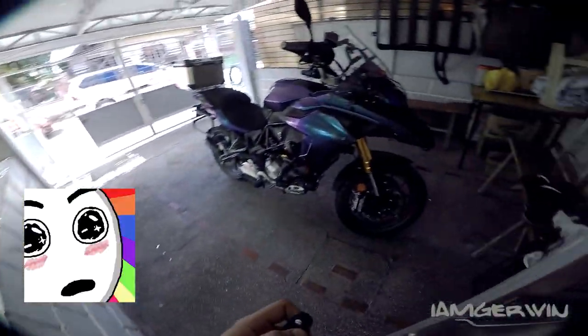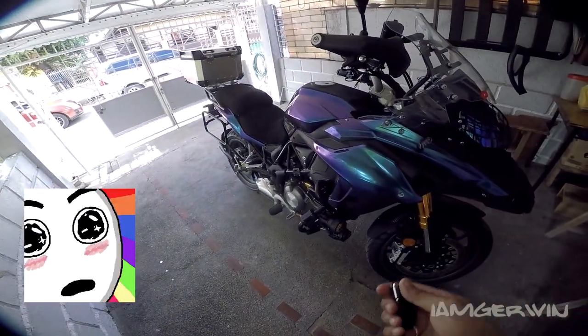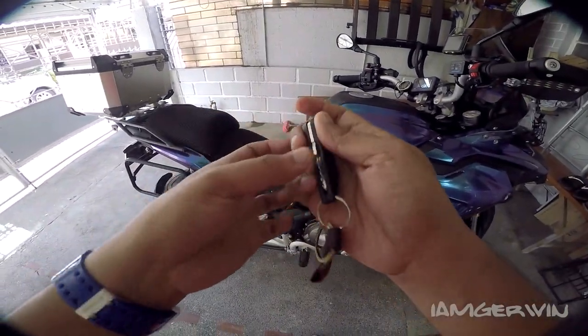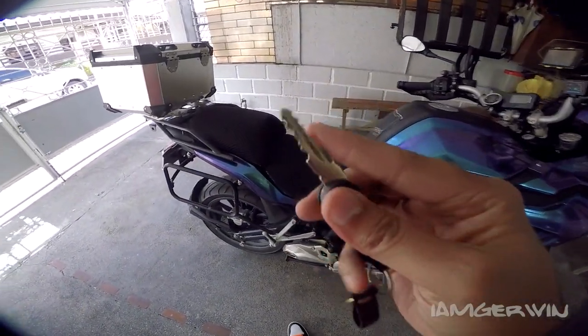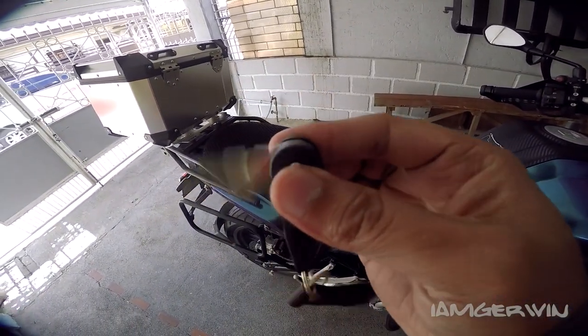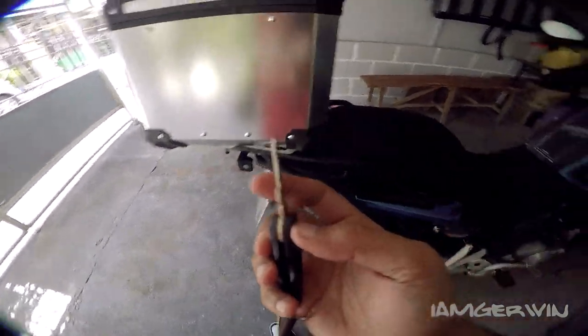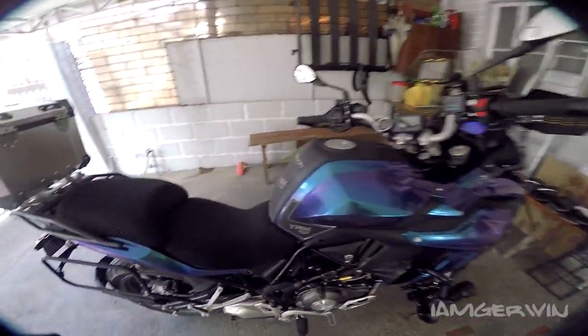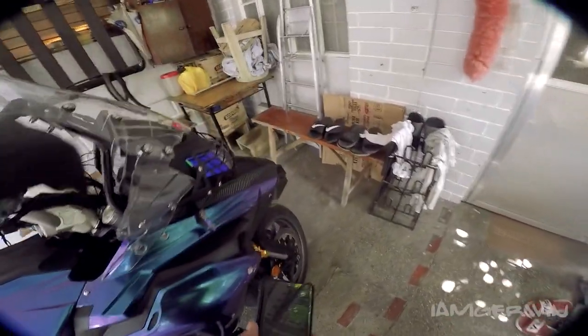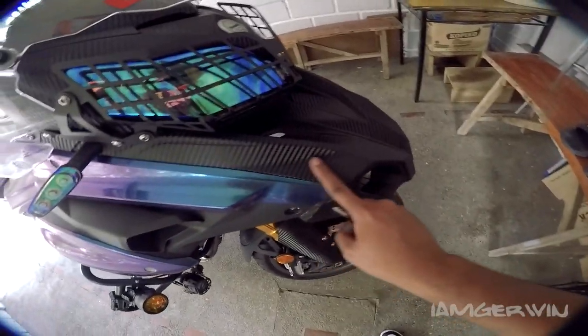Check natin si TRK 502. Purple. Siyempre, muna dyan yung susi. Parang labaha, diba? Ang stink! So, ito nga si TRK. 1,035 kilometers ATM as of this moment.